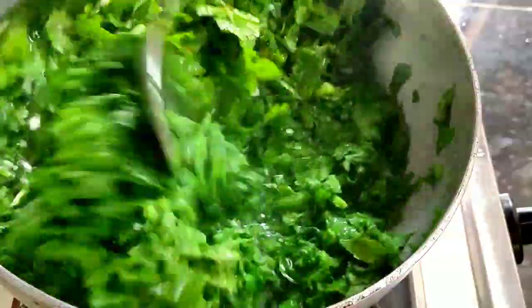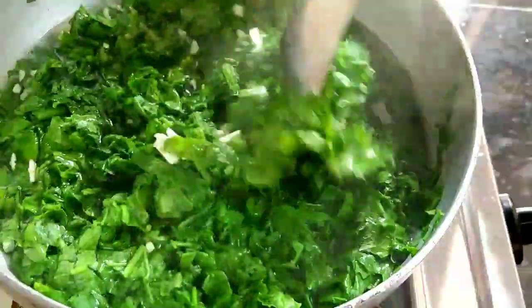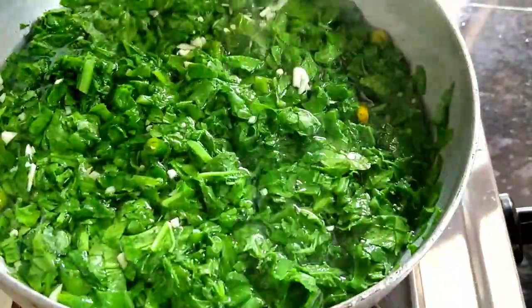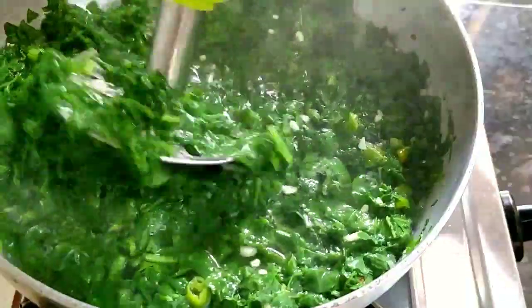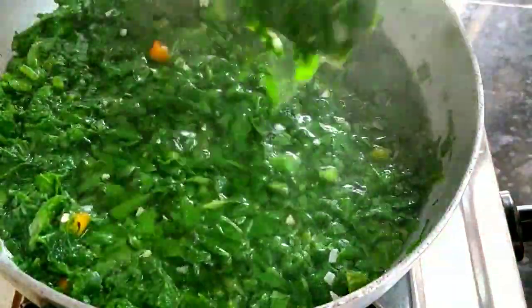After I boil it, I will boil it until it is dry. To soak this water, it needs about half an hour. You can see — the water will reduce significantly in quantity, and the gravy will become very thick.